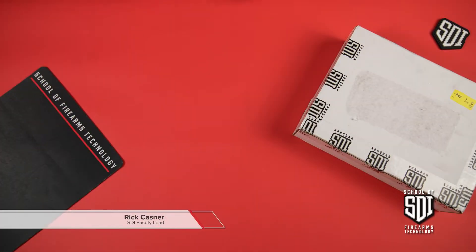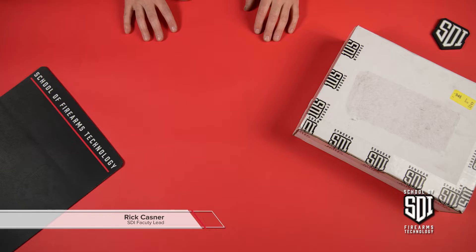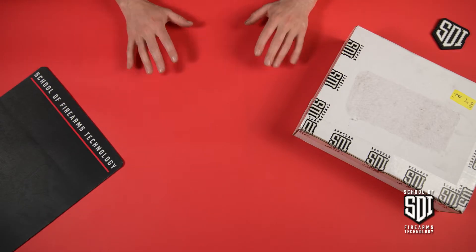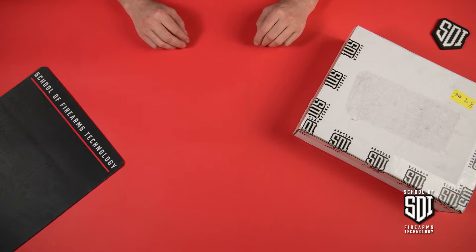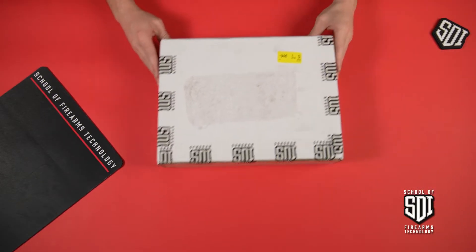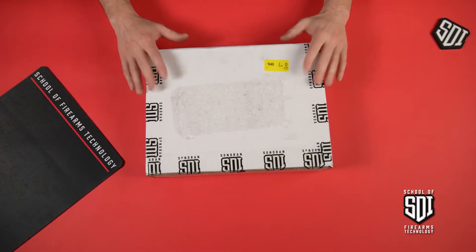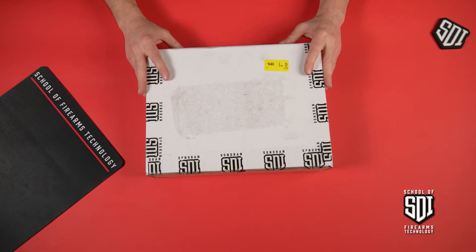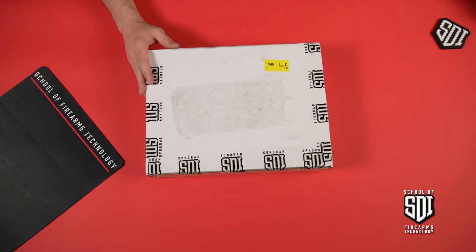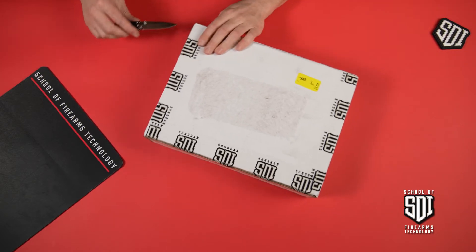So you enrolled at SDI, or you're about to enroll at SDI — what do you have to look forward to? In today's video we're going to do another unboxing. This box is from one of our beginning courses and it's known as the Firearms Tools Lab. Let's go ahead and open up this box.